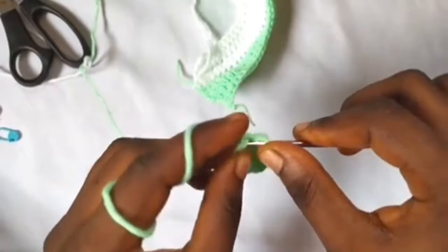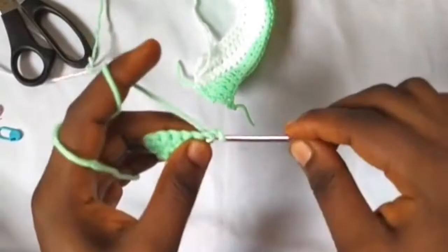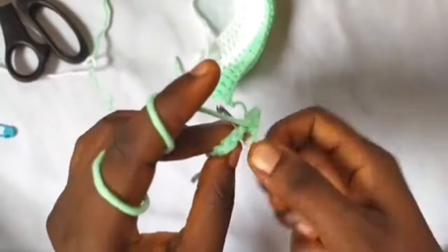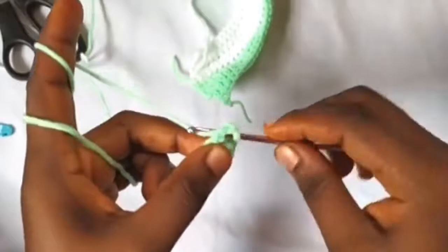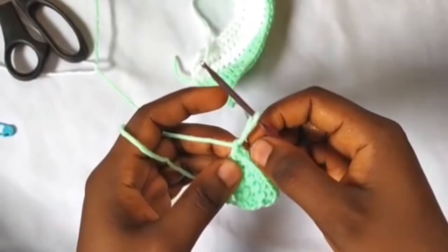Moving on to row four of the tongue: chain one, turn. Two single crochets into the first stitch — one and two. One single crochet into each of the next four stitches — one, two, three, four. Into the last stitch two single crochets — one and two. Chain one. We now have eight single crochets. For row five, make one single crochet in each single crochet from the previous row — one, two, three, four, five, six, seven, eight.